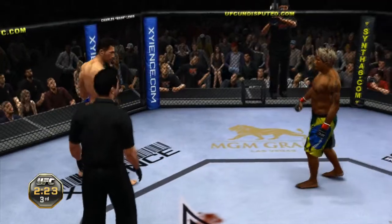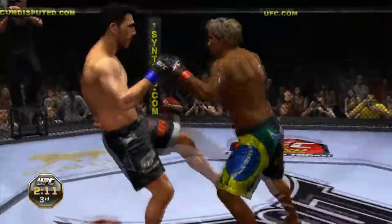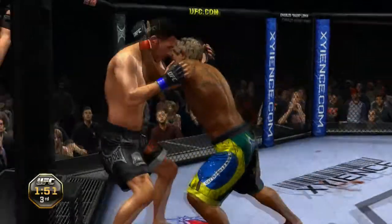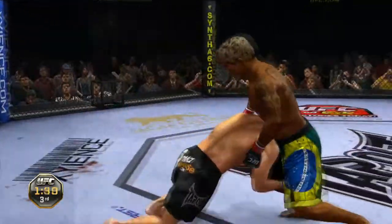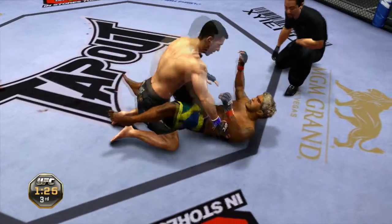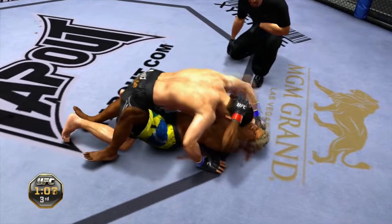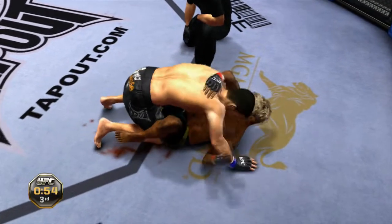Referee's going to stand him up here — good call. They'll go toe-to-toe once again. Oh, look at the front kick buried in the ribs! Nice leg kick and a body kick. He's got a sprawl. Under two minutes remains in the third and final round. Nice knee to the body, and again. Big hook. Looking for the takedown — and he's got it! 90 seconds remains in the fight. Passes to half guard. Just over a minute remains. He tagged him.